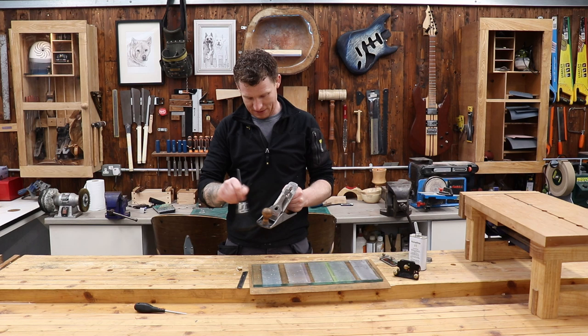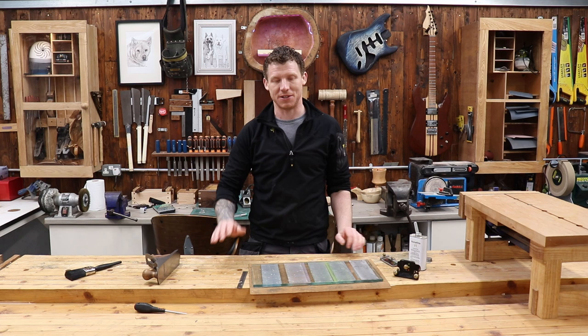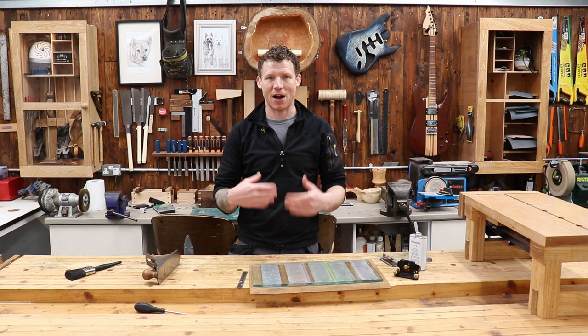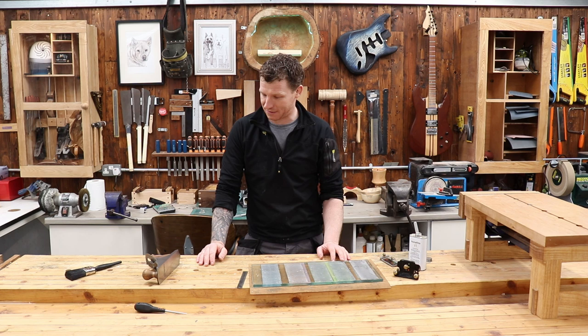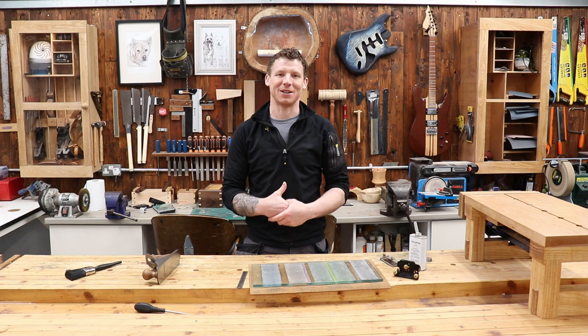That's a quick video on how I sharpen my plane blades. No matter what system you use, stick to these principles: flatten the back of your blade from edge to edge, whether you use a secondary bevel or not is up to you - I like one because it makes resharpening much faster, and roll off your corners slightly so you don't leave track marks when planing. I use the Veritas honing guide with the scary sharp system - a bit of float glass with 3M film - and that's as simple as that. Hopefully that's been useful. See you in the next one.